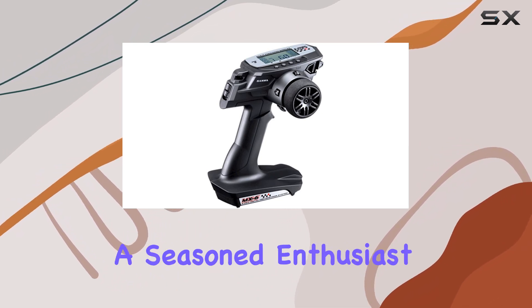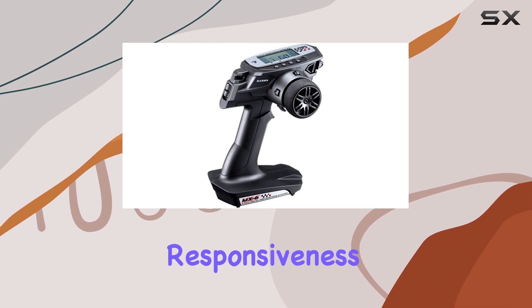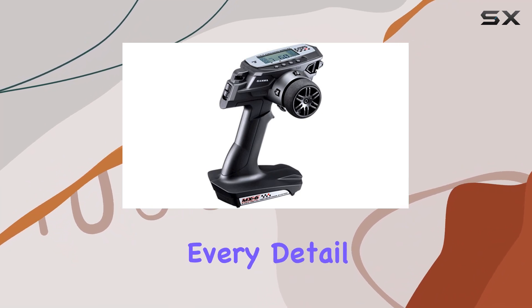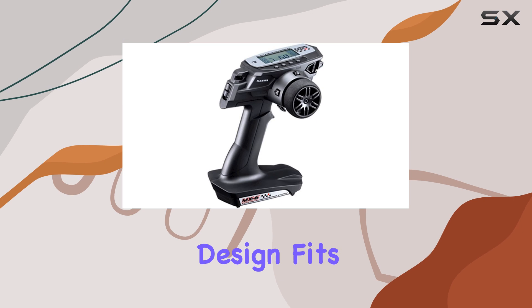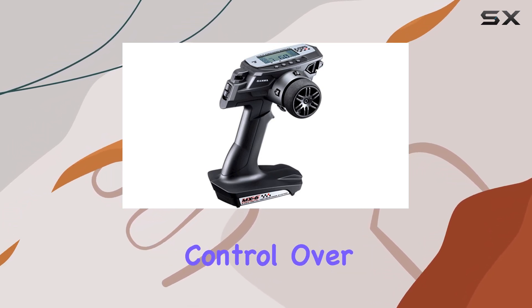Whether you're a beginner or a seasoned enthusiast, this system offers intuitive handling and responsiveness that elevate your RC experience. Quality craftsmanship is evident in every detail, reflecting its Taiwanese origin. The ergonomic design fits comfortably in your hands, providing precise control over every maneuver.